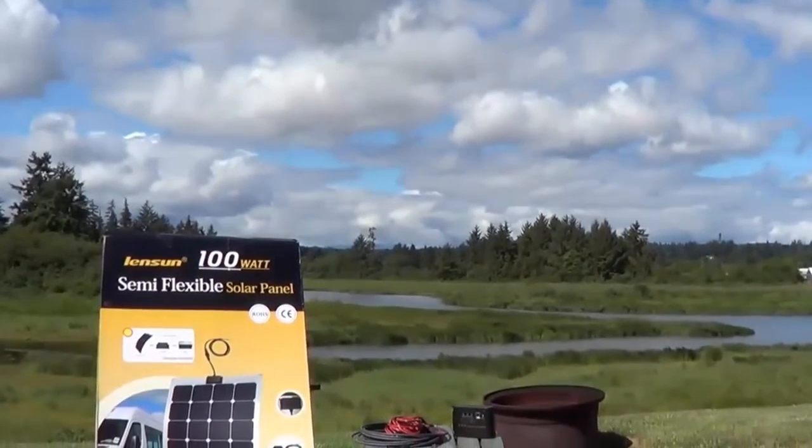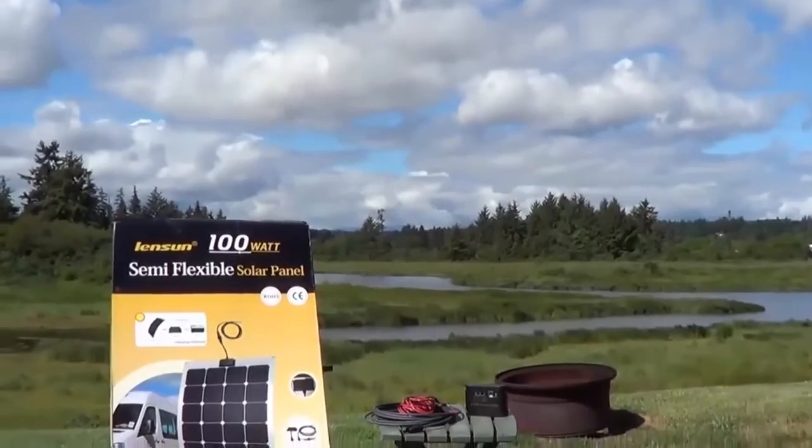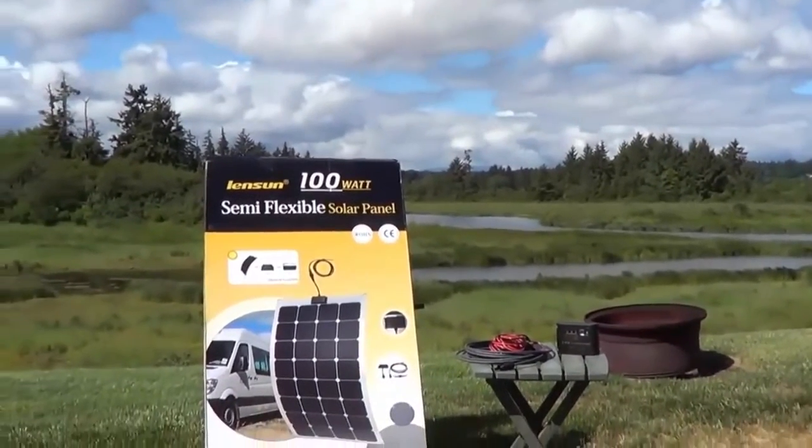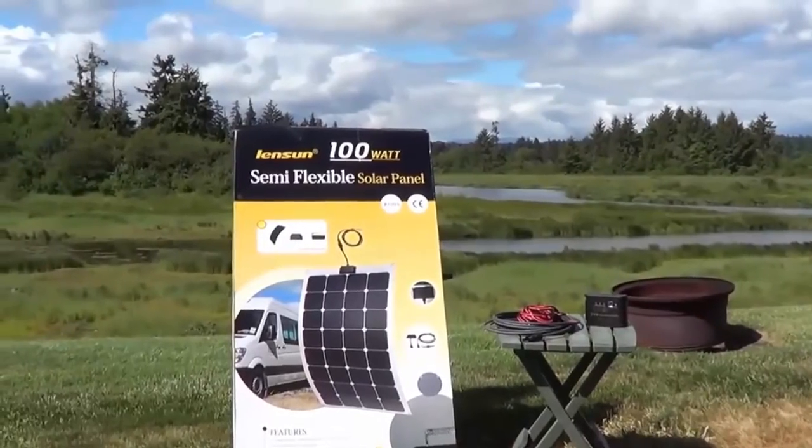Howdy folks, Ray from loveyourrv.com here once again. I'm excited today to be reviewing a semi-flexible solar panel from a company called Lensun.